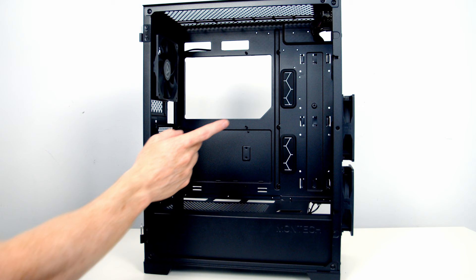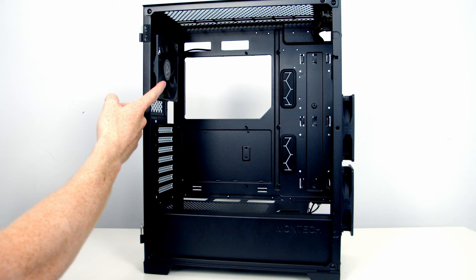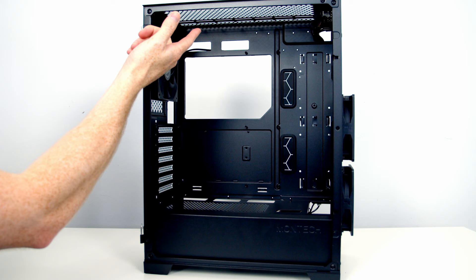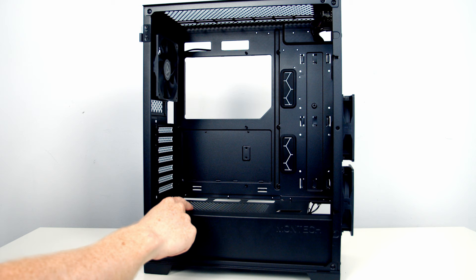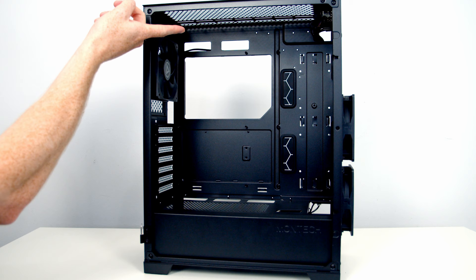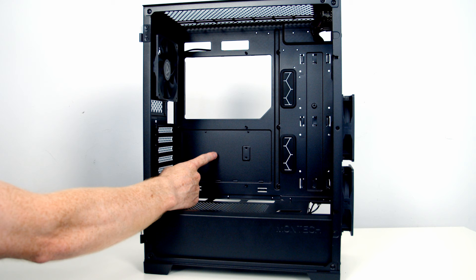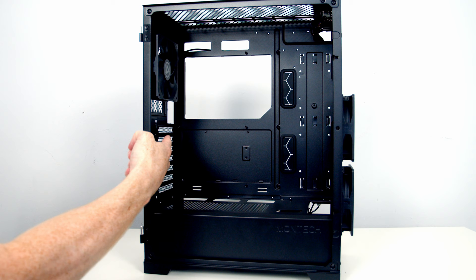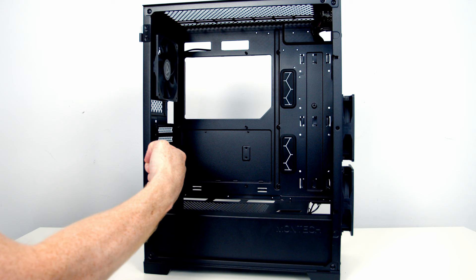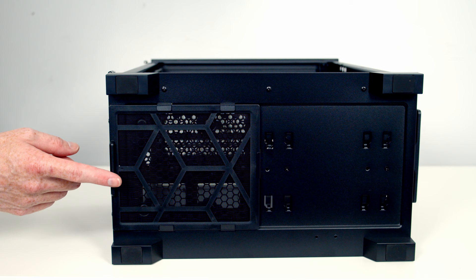Moving into the main body of the case, motherboard support goes up to ATX. There's another 120mm non-RGB fan pre-installed at the rear, two fan mounting locations at the top for 120mm or 140mm fans, and two 120mm fan locations above the power supply shroud. For radiator support: up to 360mm or 280mm at the front, up to 280mm or 240mm at the top, and up to 120mm at the rear. Air coolers up to 170mm height are supported. GPU support covers seven horizontal PCIe expansion slots with cards up to 350mm in length. At the bottom there's a tri-style dust filter over the power supply intake — particularly impressive at this price point, as budget cases often just use a sheet of mesh.